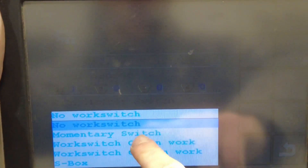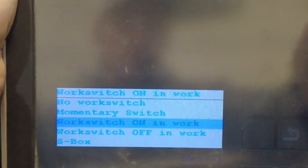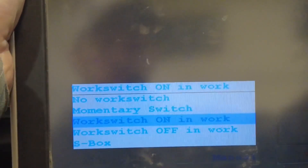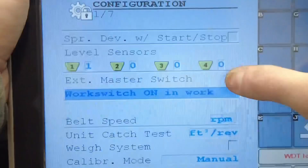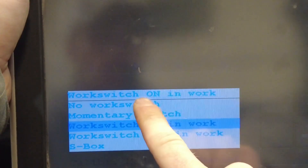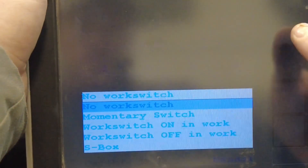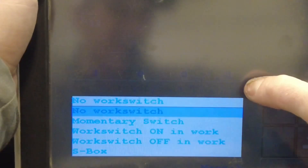Work switch on and work — it also could be work switch off and work. You can see that depending on which whisker switch you're using. So you hit this dropdown right here, and if you're not using one, it would be on no work switch, and it will either be work switch on and work or off and work, depending on what kind you're using.